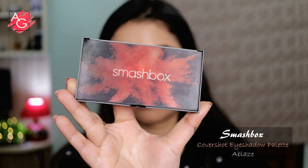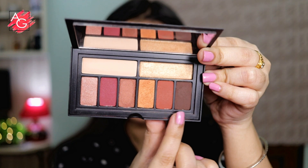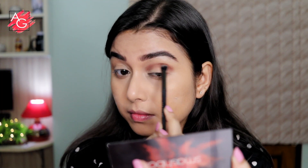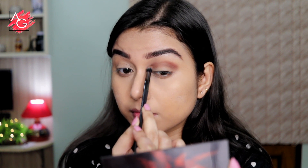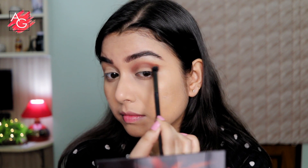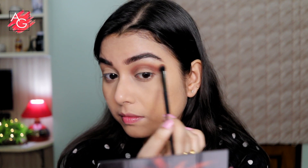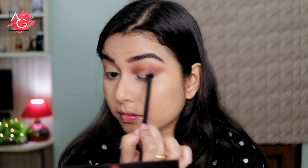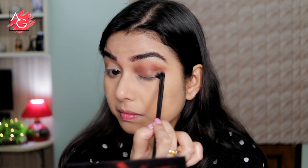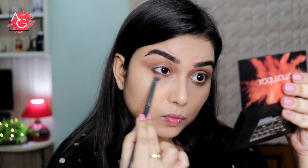Moving on to the eyes — she has a beautiful soft brown smoky eye with a wing eyeliner, and it looks perfect for an everyday makeup look. To mimic that, I'm using my Smashbox palette, which is hands down my favorite palette of 2019. It's a little expensive, but the pigmentation and quality are top notch — it's worth the money. This eye makeup look is so stunning yet easy to recreate using just two eyeshadows.